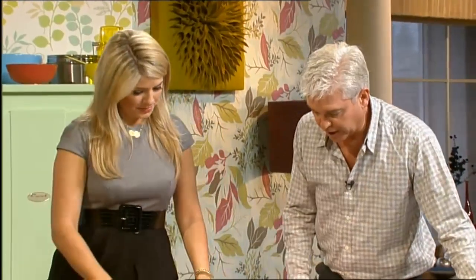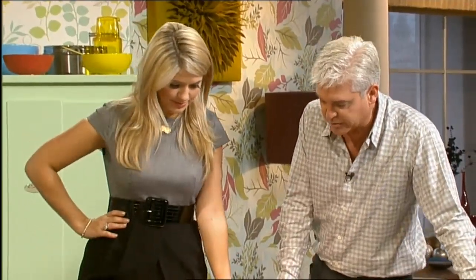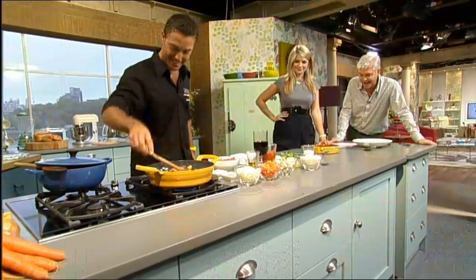Carol Stewart from Falkirk said: I've tried Gino's Italian shepherd's pie recipe and can thoroughly recommend it. It's lovely. I wish I was there as I'm sure it will taste even better when Gino makes it. So glad This Morning has Gino — he brightens up my mornings and I'm sure all the ladies watching will agree. Grazie.